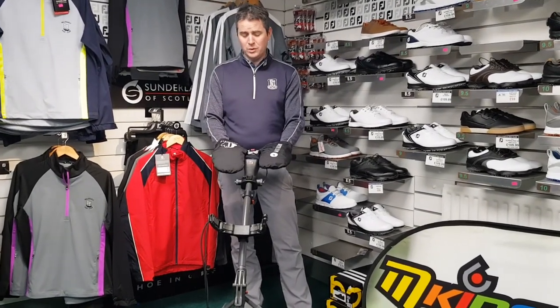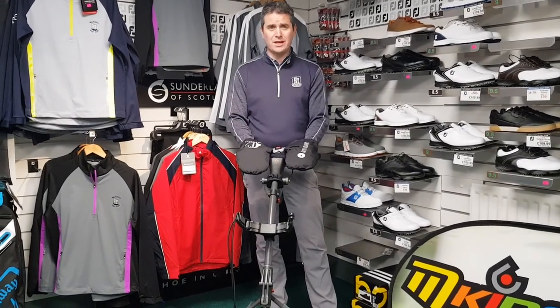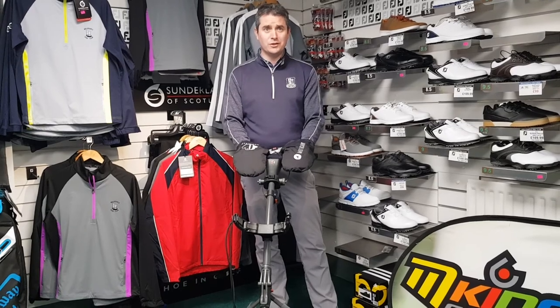I only have a few of these — I will have them back in again. They're £45 and I think I have three left, so give me a shout if there's any interest.